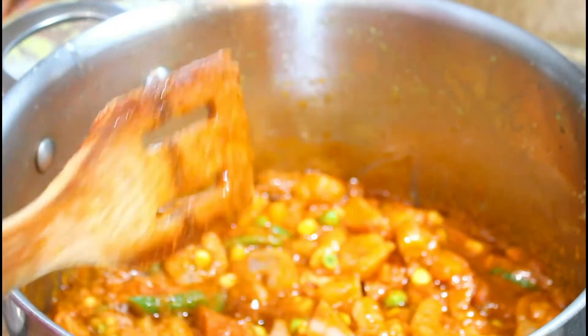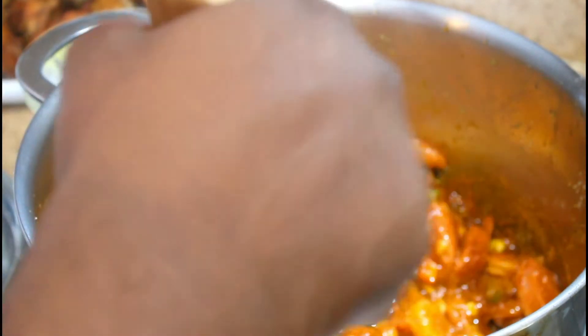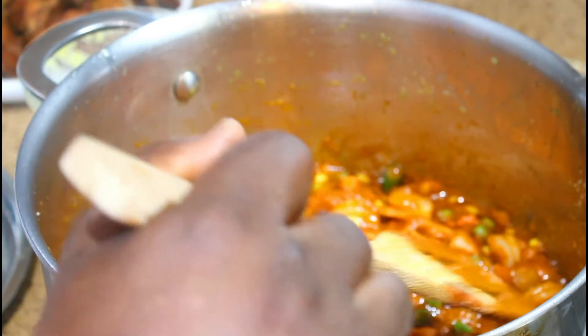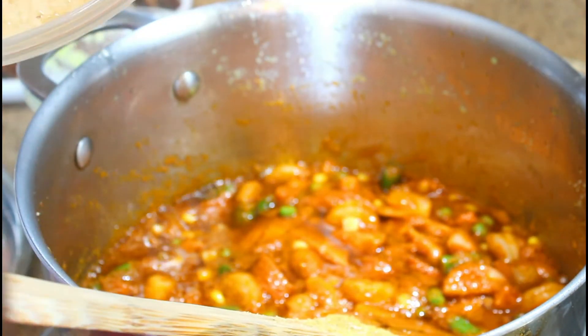I'm going to let this fry for about three to five minutes. After two to three minutes we've got a nice smoky flavor from the smoked fish and the smoked sausage, and there's enough seasoning in there — I tried it and it's where it needs to be. Now I'm going to grab two cups of rice that I've already washed.